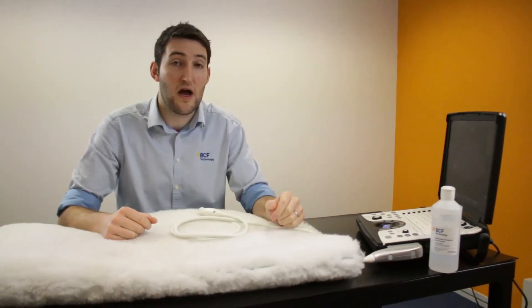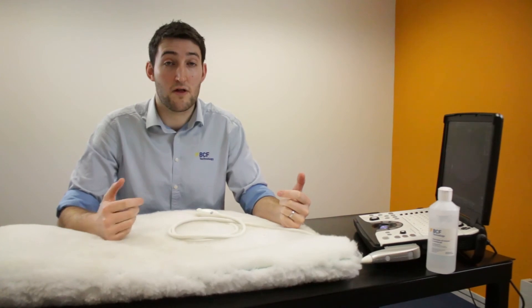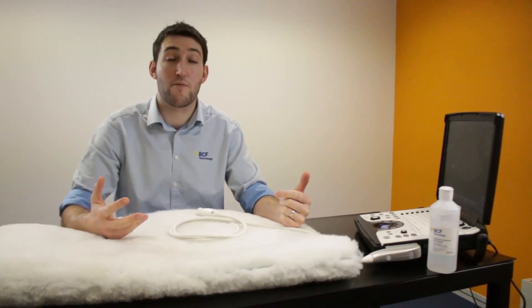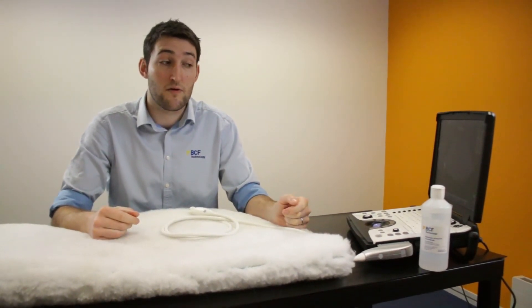Also bear in mind it's worth making an effort to save the images as you go. Most new ultrasound machines will have a capacity for storing images on a hard drive and exporting them via a USB or similar, and they can then go on to the clinical records.